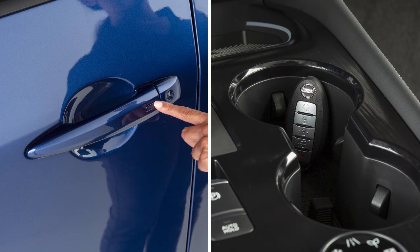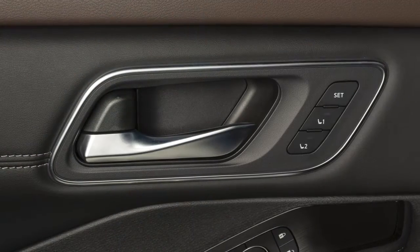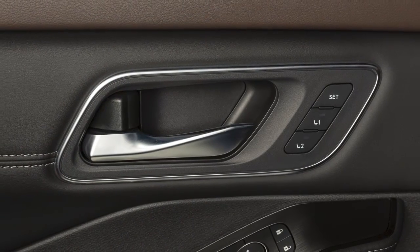If you exit and lock the vehicle with the Intelligent Key still inside, then close the door, all doors will automatically unlock and a chime will sound.